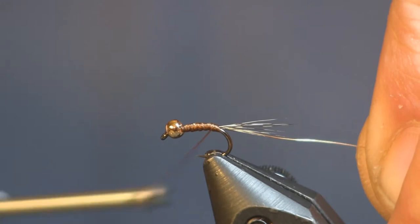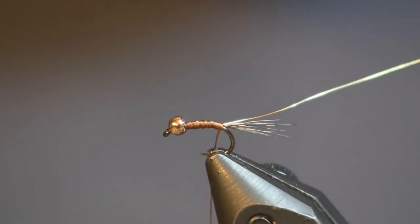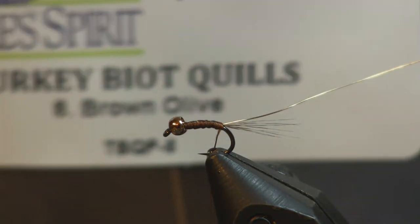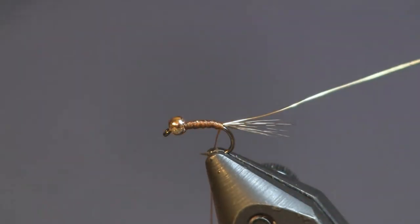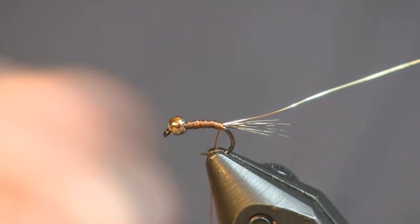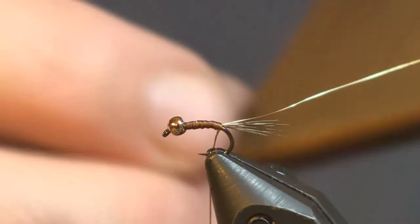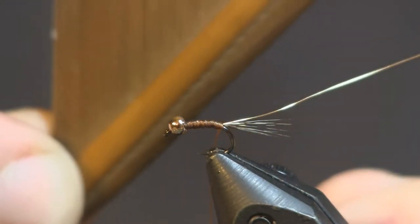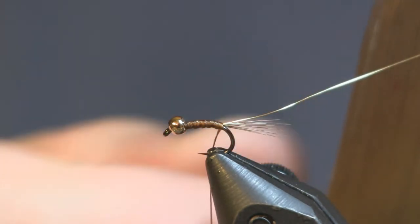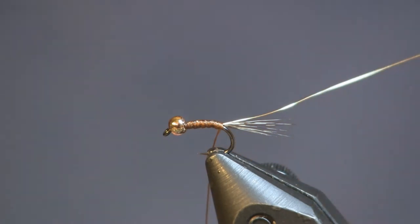The next thing is where we do some substituting. In Kevin's pattern he uses a condor substitute in brown olive. Condor substitute is hard to come by, but turkey biot quills in brown olive are very, very close — almost identical. If you've seen the finished fly you wouldn't know the difference; it's just a different feather. On this feather you can see the biots on the bottom side — you actually get two for one. You get big long biots on one side and then the quill body fiber we're going to use on the other side. We're going to take one of those fibers from the top side of the feather and cut it off. It's brown olive.